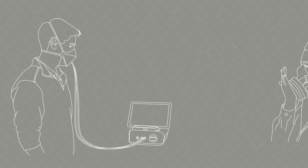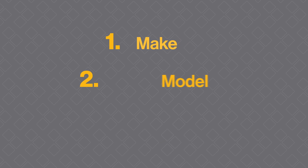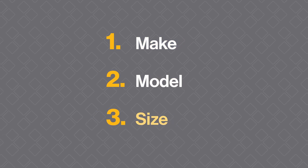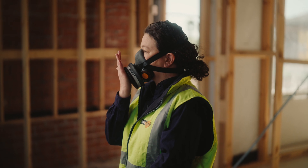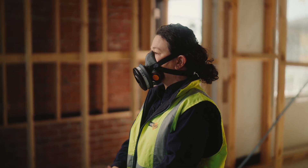A fit test is done by a competent person to verify that the make, model and size of the respirator is right for the user. A fit check is a self-check the user will do each time they use the respirator.